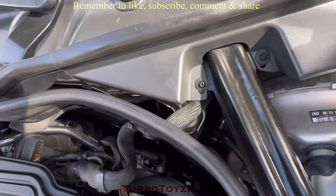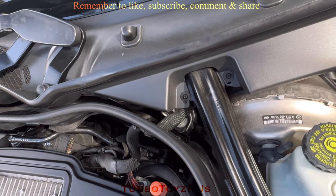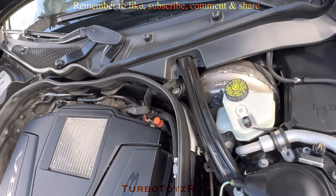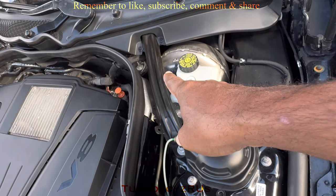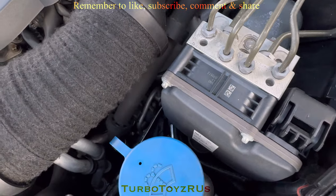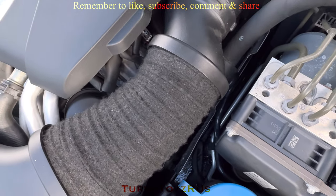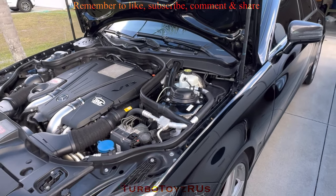We're going to access behind this firewall and see exactly what is wrong, why the leak is coming from this side here on the driver side, coming all the way down and ending where you can see it's wet. Let's get to it.